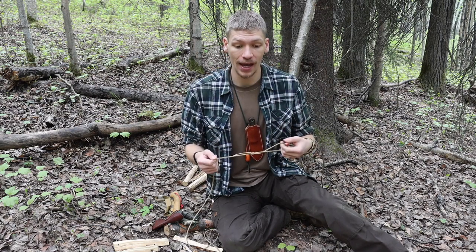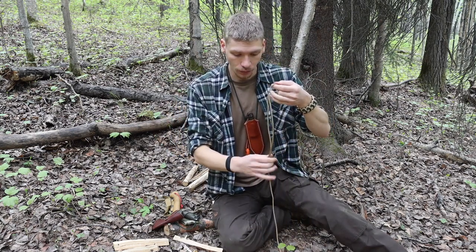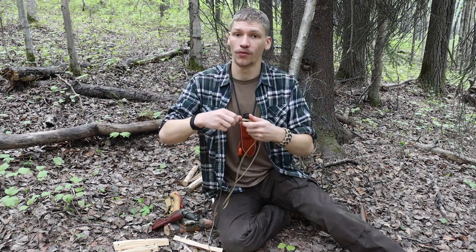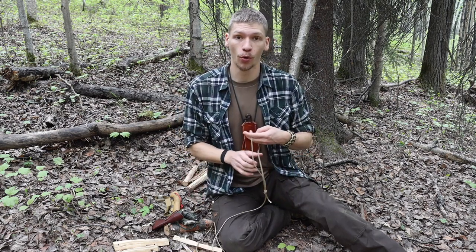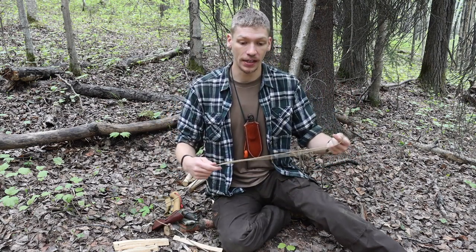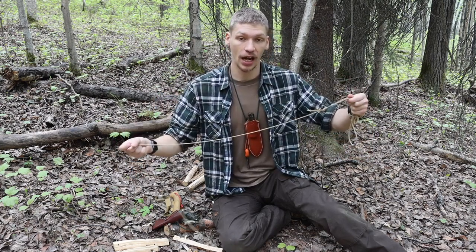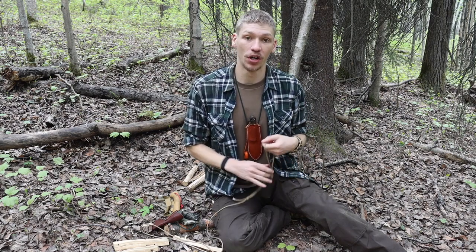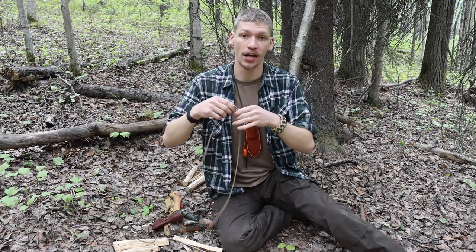Not only is it really easy to make, but it provides a nice almost hangman's noose style where you can make a very large loop or a very small loop. I use this knot all the time, whether it's in shelter construction, or especially when I am collecting pine boughs to insulate my shelter or make raised beds. When you have to gather heaps of pine boughs, you just make a nice big jam knot, tighten it down on those boughs, and carry pounds of boughs back at a time in one single trip.